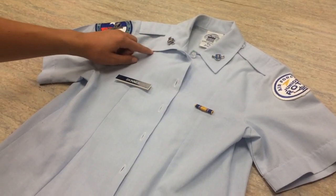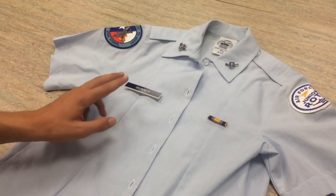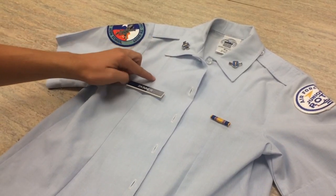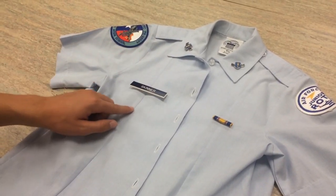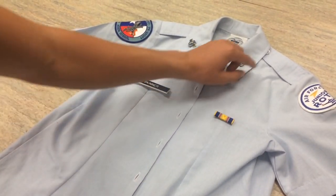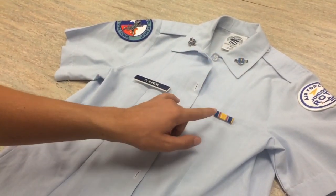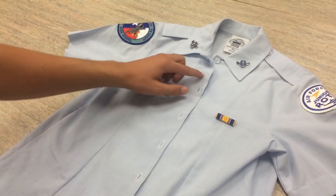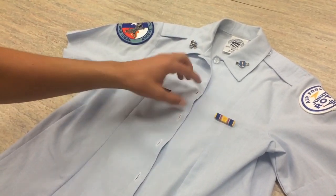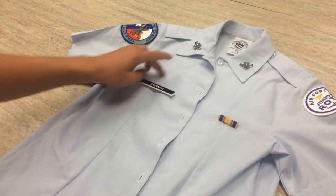You're going to want to make sure that the center letter, or between the two letters if the last name has an even number of letters, runs down this line and is centered. Now it's going to be the same thing for a ribbon — once you get your first ribbon, you're going to want to make sure it's along the line and centered. Both of these are going to be centered between the second and third button holes and along these seams.